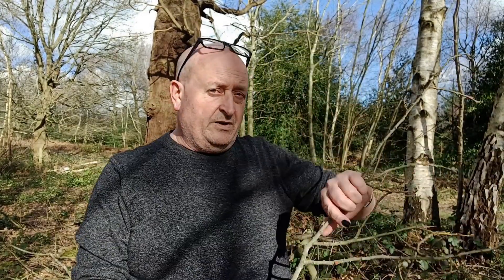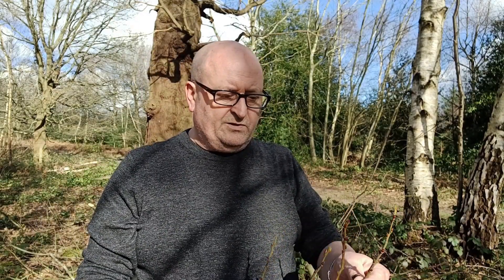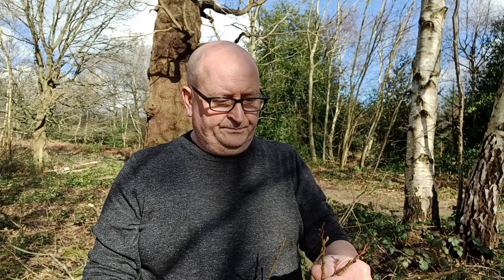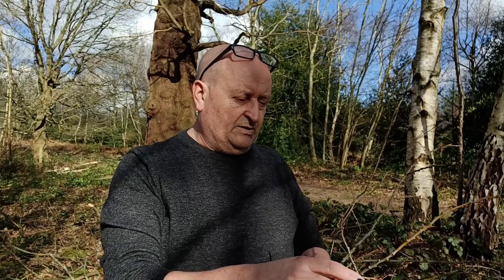The ideal result — apart from this tree having been left in the first place and not cut down — would be to find no larvae at all. And let's hope that the only damage that's been done is, unfortunately, to a goat sallow and not to some purple emperor larvae.